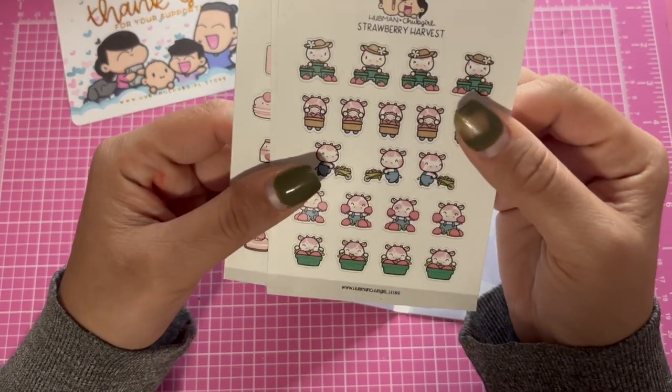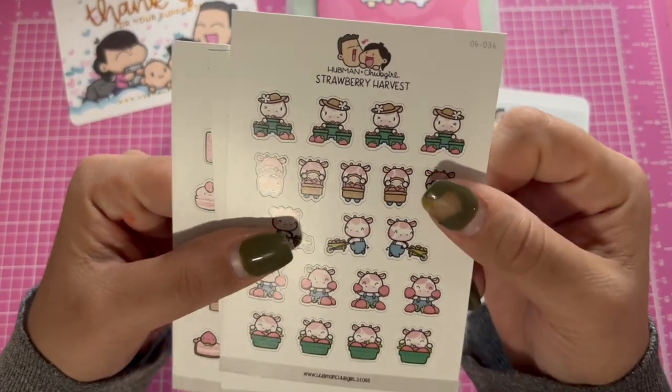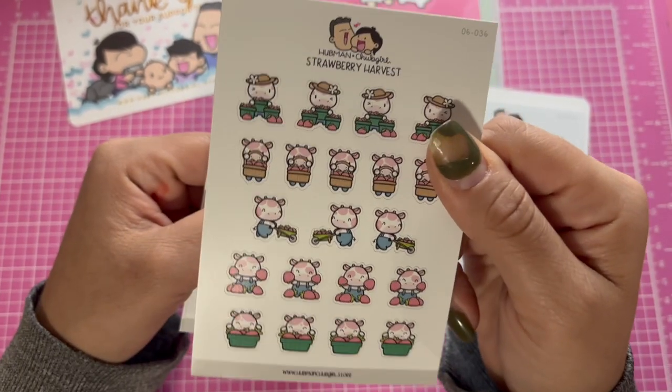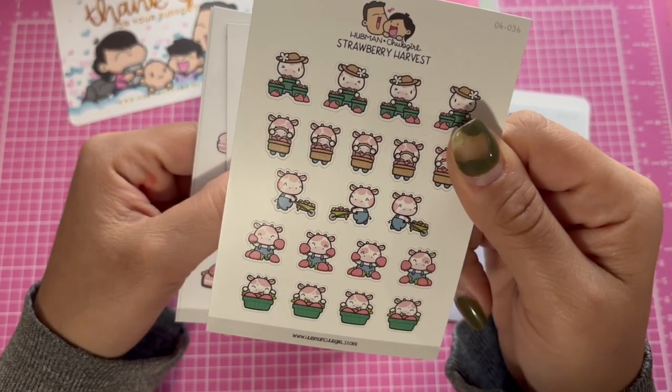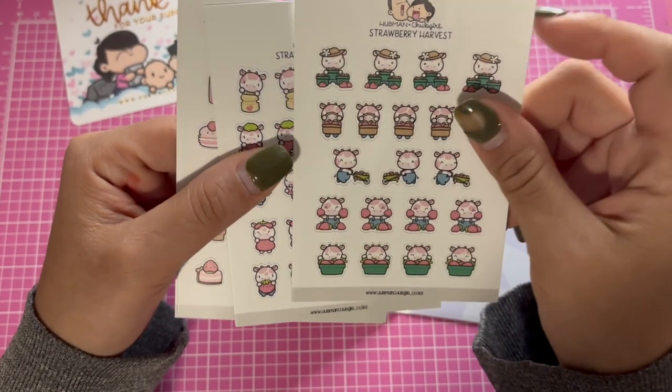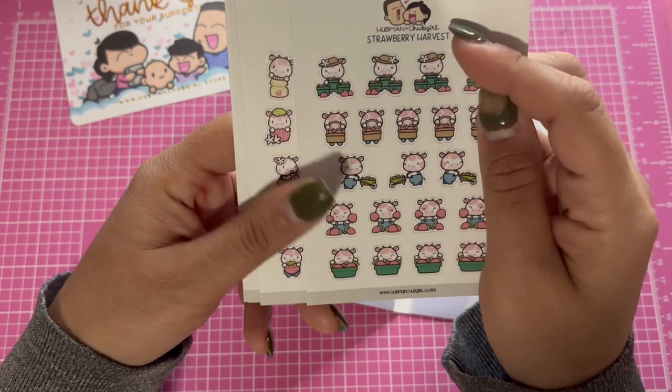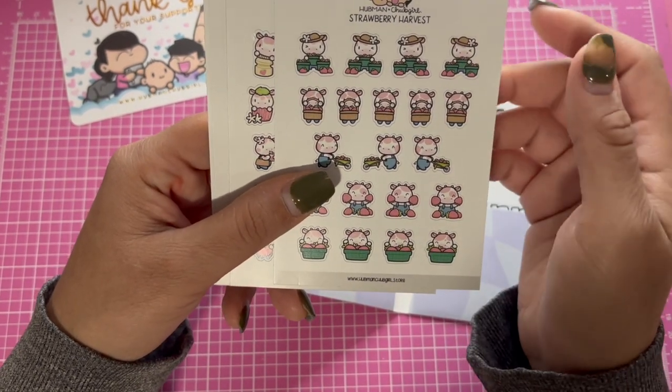This is the Strawberry Harvest kit. I fell in love with the pink cows and the strawberries. So this is one of the stickers — look how cute that is!